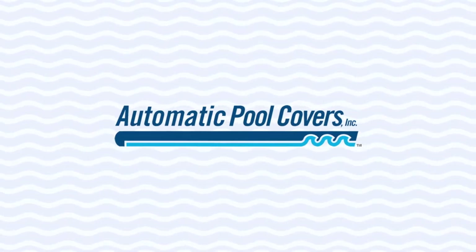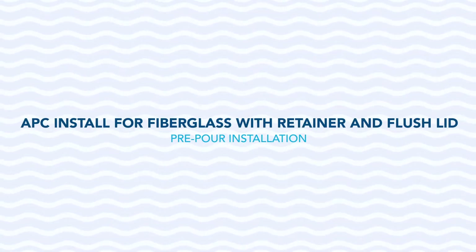Welcome. Thank you for taking a few minutes to learn about an automatic pool cover installation for fiberglass pools with retainer and a flush lid. Today we will be talking about the pre-pour phase. Let's get started.